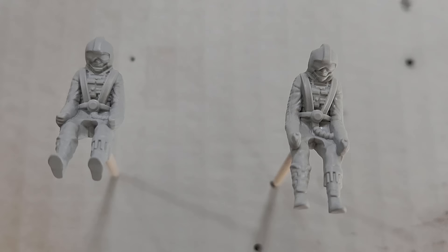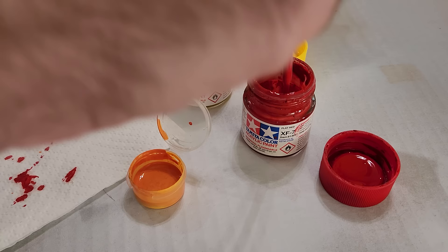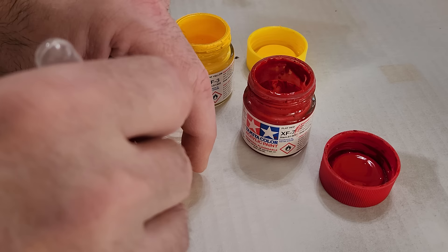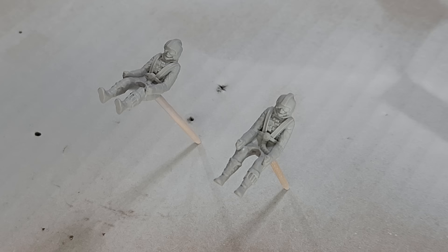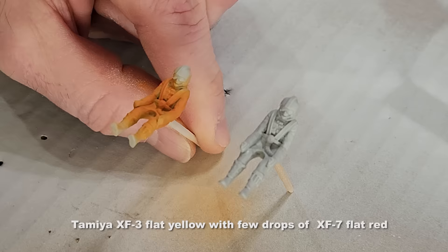Here's one last quick test — all lighting, all fiber optics are working, everything is great. Now it's time to move on to the pilots. I've painted them with Tamiya fine gray primer. For color I'm mixing my own with some Tamiya flat red and yellow — starting with the base yellow and adding just a few drops of red until I get the orange I'm looking for. Then I'm going to airbrush both pilots with my orange color.